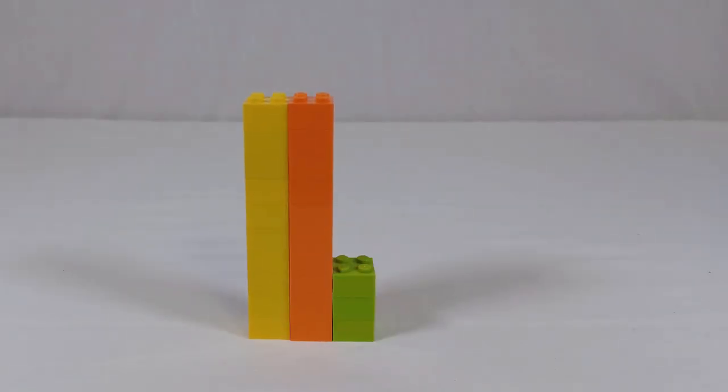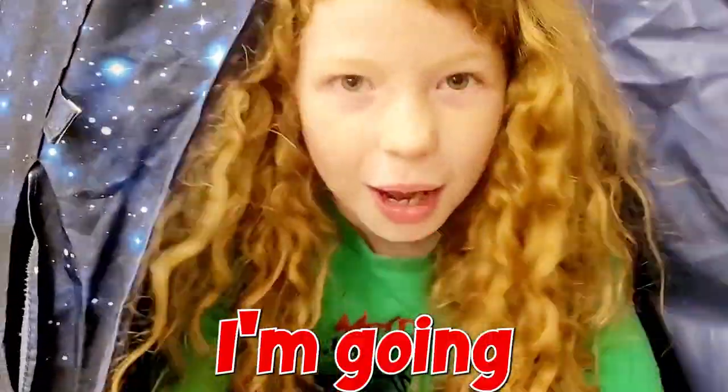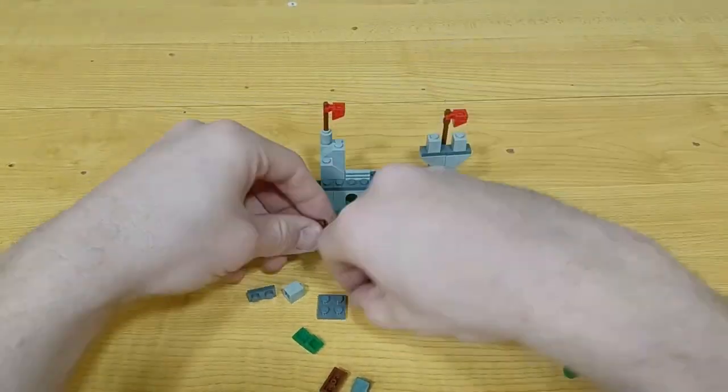Tip 1. Every LEGO collection is unique, so sorting for each collection might need to be a little bit different. When you sort your own collection, think about what you'll do with your LEGO. What we mean is sorting your LEGO based on what you like to build.